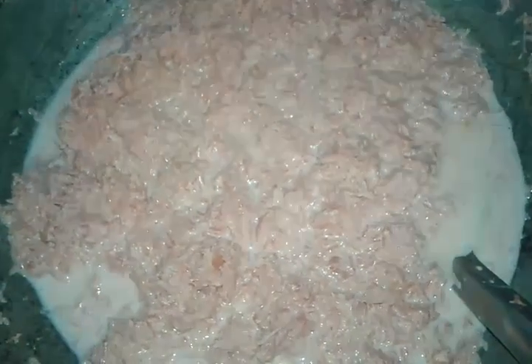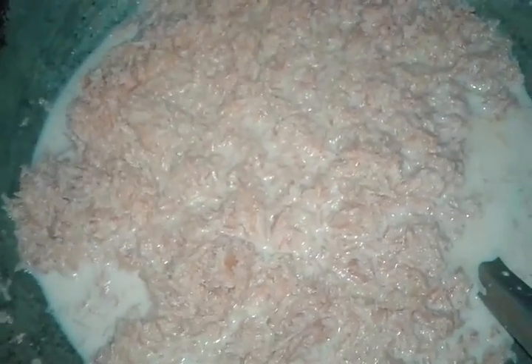We need to boil this until the milk decreases. You can see the milk has decreased now. We will put the sugar in.